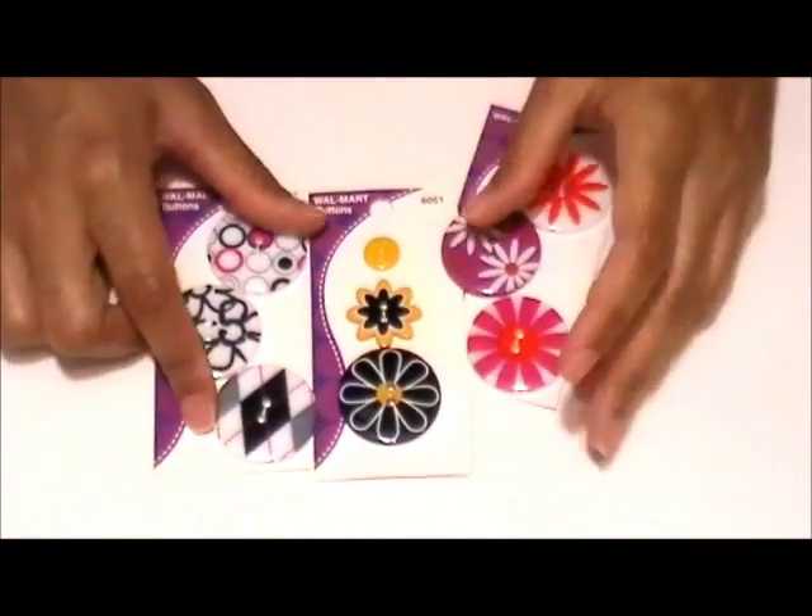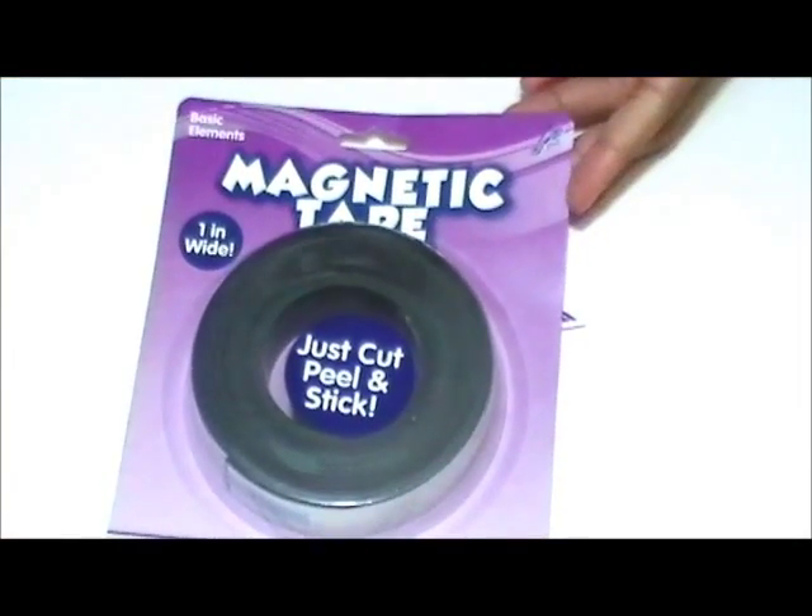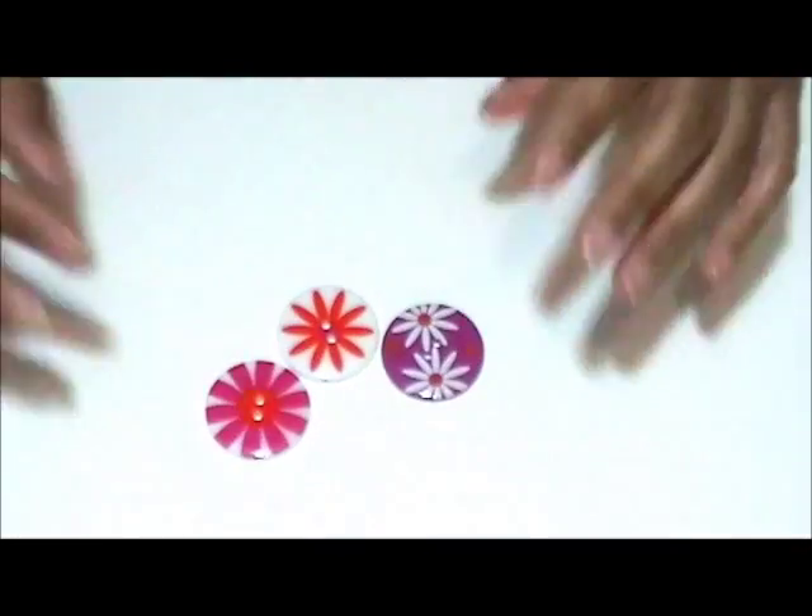Decorative buttons — I got mine from Walmart for 97 cents. Scissors and adhesive magnetic tape. I got this from Walmart for a dollar.